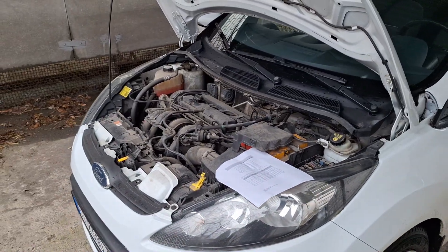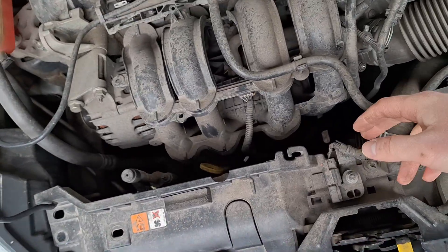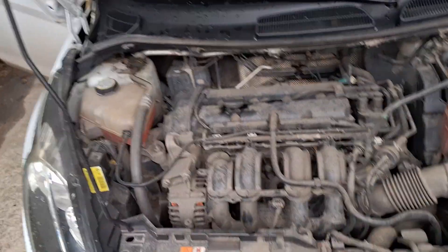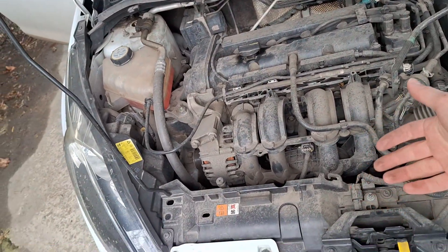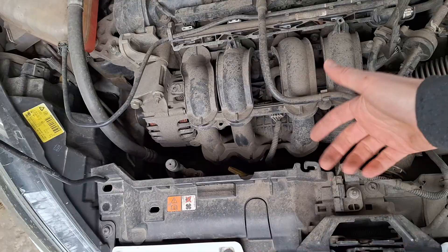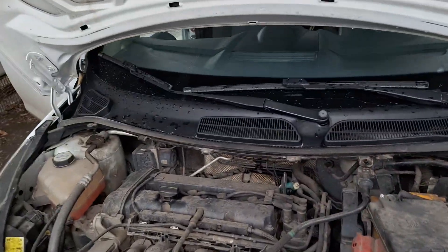In the Ford Fiesta MK7, if the cooling fan doesn't work, you need to engage the AC and see if the fan starts working after several seconds. If it doesn't, there is a problem with one of two things.